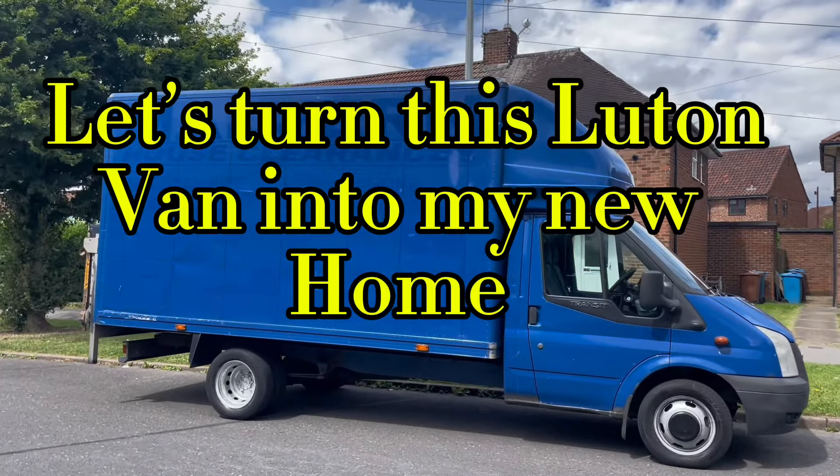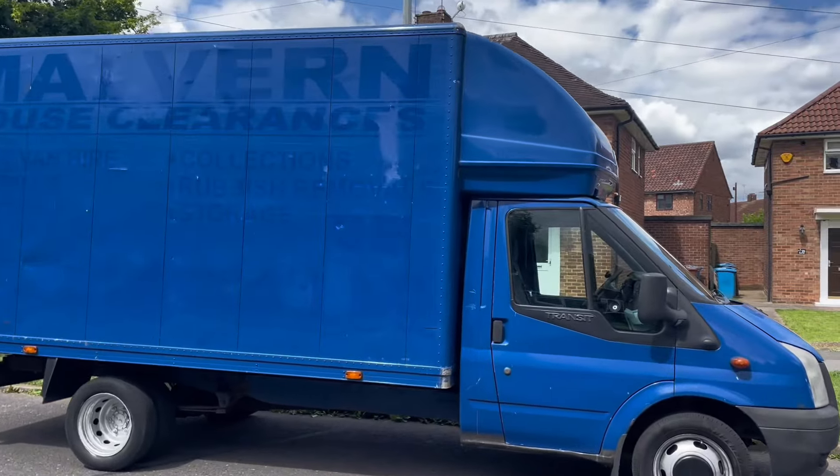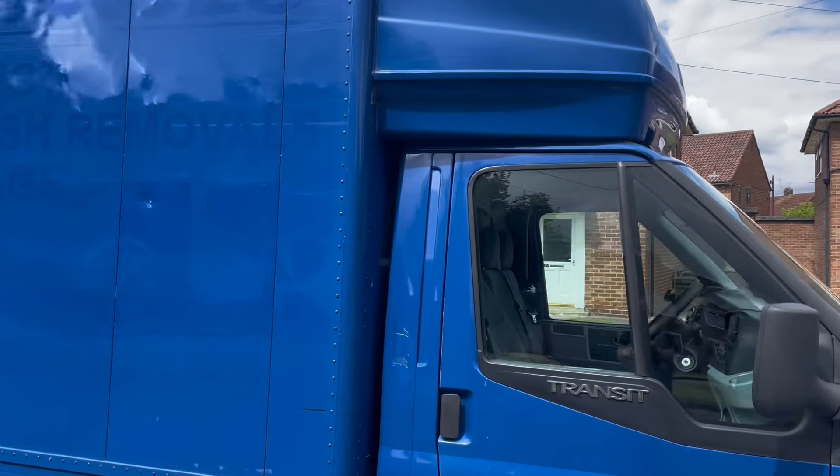Afternoon guys, I'd like you to meet Matrix 2.0, my new camper van that I'm going to turn into my mobile home. Let's have a wee look.